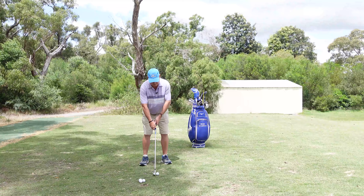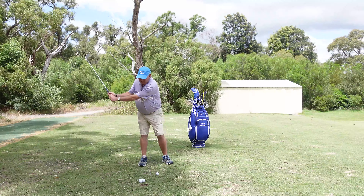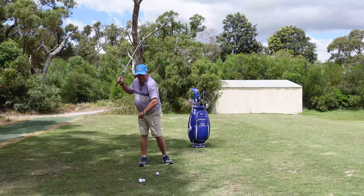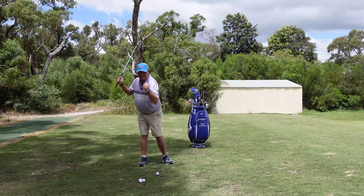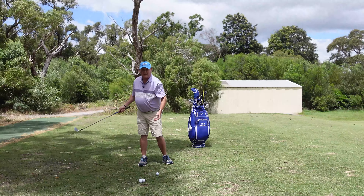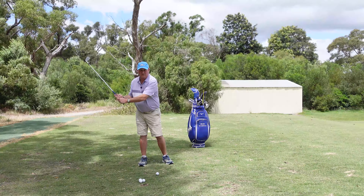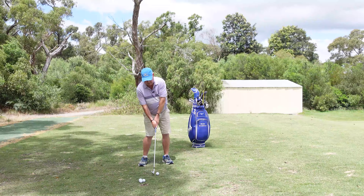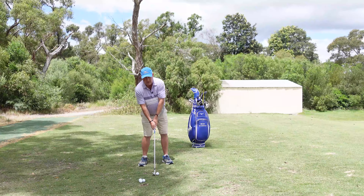If we think about it — we get to the top of the backswing and we're coming down — the hips travel the least, followed by the shoulders, followed by the hands, followed by the club. And if we're going to make really good contact, what we're really trying to do is get everything lined up or synced up at impact.